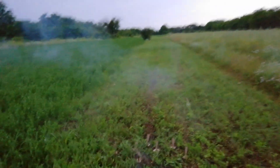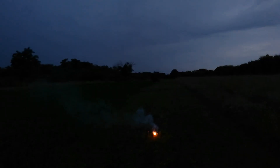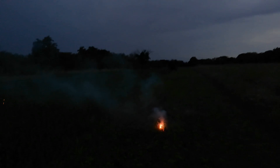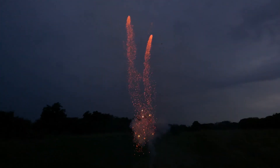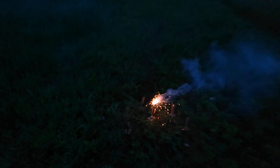I gotta lower the exposure a little bit. Oh, there we go! Another one. Alright, next one. Nice.